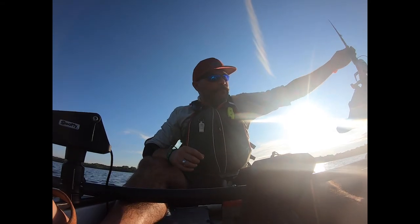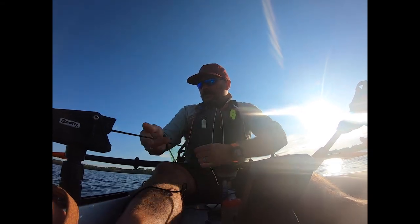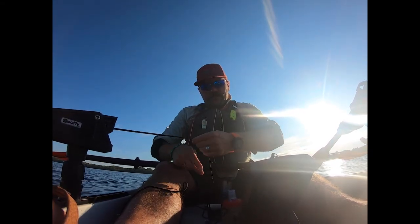Let's get the anchor up. The breeze has picked up a bit so I'm gonna have to crank her into the wind. But it doesn't look too weedy here.